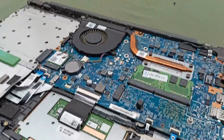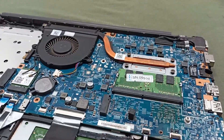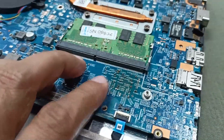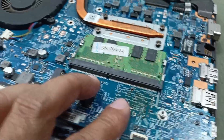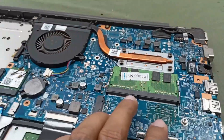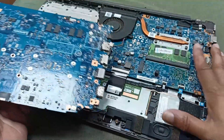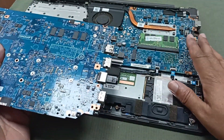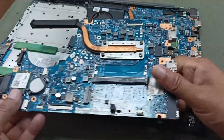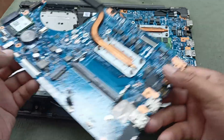Dear friends, here is one Dell laptop and this laptop motherboard has been damaged. Today I will replace this motherboard. Some technician tried to fix this but was not successful. You can see here is a burning issue, and it is not possible to repair. That's why I managed a replacement laptop motherboard. I will show you why it is not possible to repair and what mistakes he made. Here is the same model motherboard — another one — and today I will replace this.